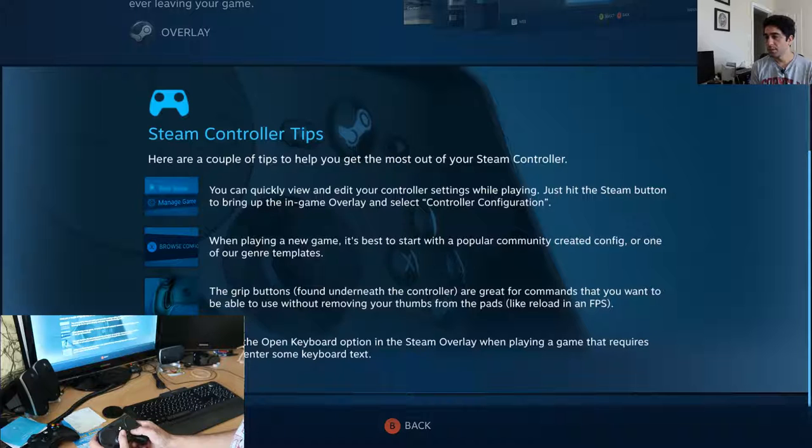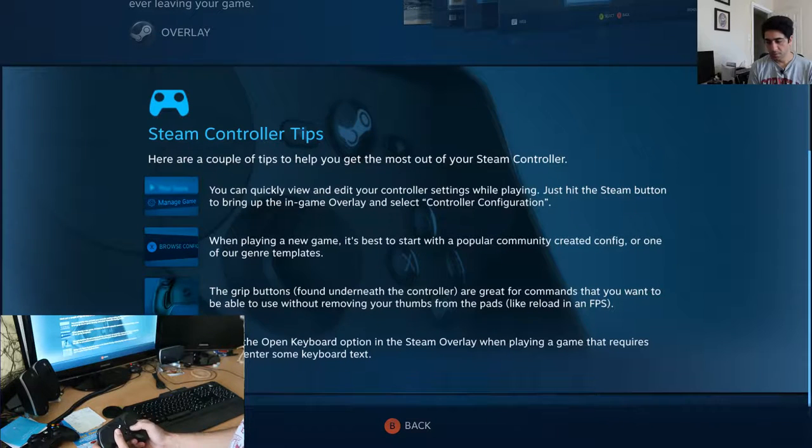Hit the Steam button, control the configs, start with the community config. The grip buttons are back here — great for commands you want to use without removing your thumbs from the pad, like reload in a first person shooter. And open keyboard.